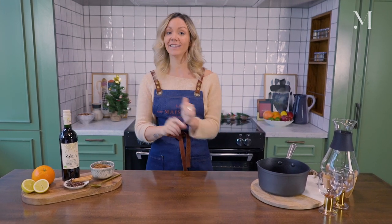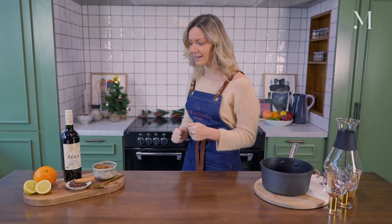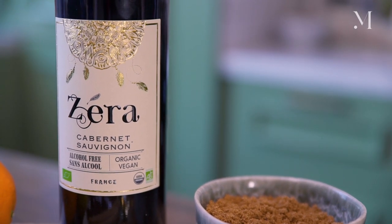Welcome to La Maison Wellness. Today we are making one of the most delicious and classic holiday season cocktails, the mulled wine. We're going to be making my version of it called the Vin Chaud using Zira, which is a delicious non-alcoholic wine from France.